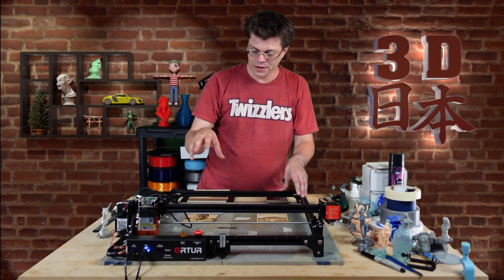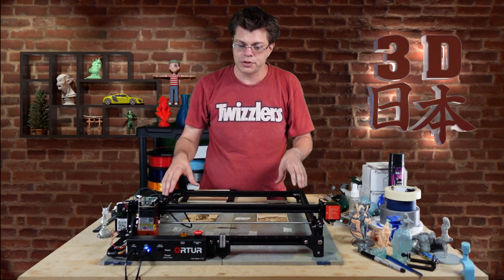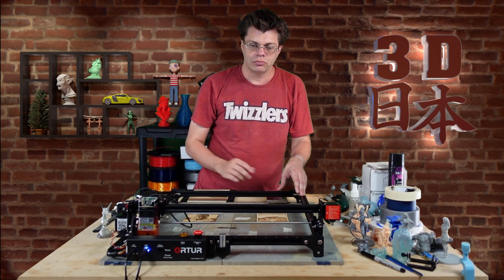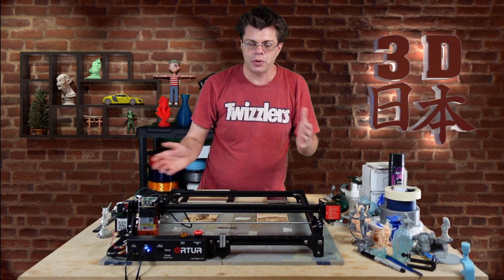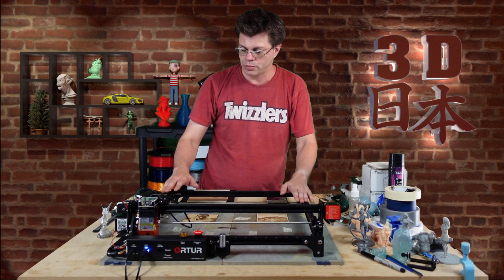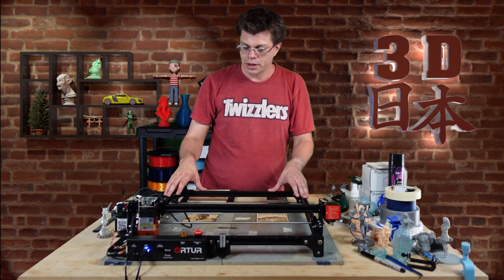You can get stuff done a lot faster on this. The work area is 400 by 400, which is slightly smaller, but only about 30 millimeters. As far as the assembly, it can be done in between like an hour, an hour and a half — maybe less if you're used to assembling 3D printers and such. It's not too bad.